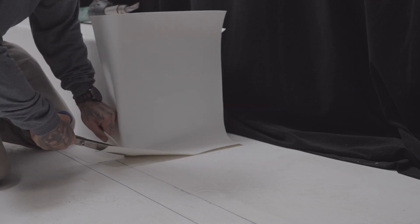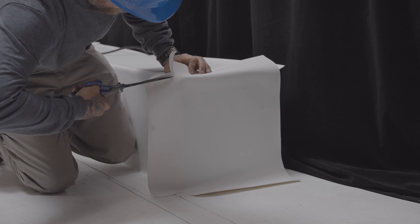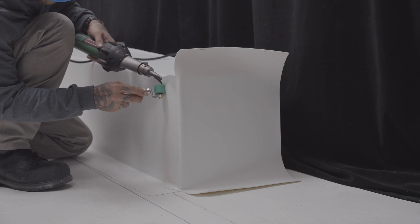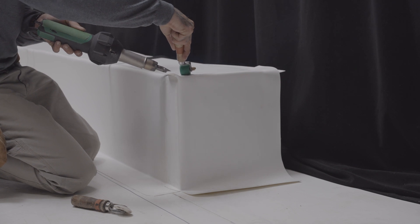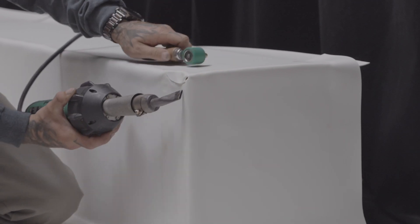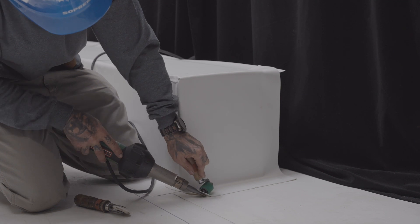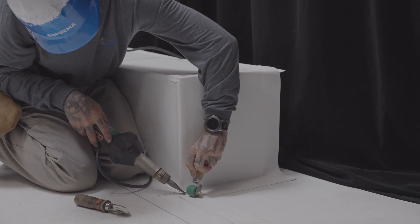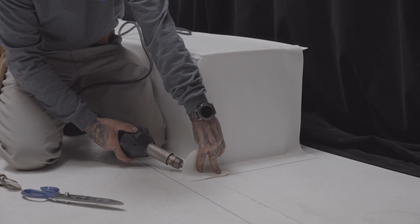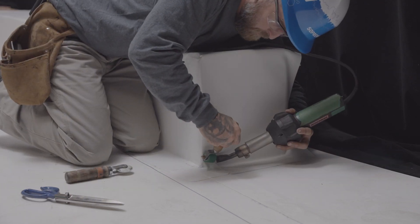Fold the overlap and cut the membrane at the bottom corner. Do the same on the upper corner. Trace and cut the corner of the membrane. Weld all the overlaps using the electric hot air welder and the membrane roller. Cut a square piece of membrane with rounded corners in order to obtain the necessary gusset. Start by welding the center of the gusset and align it with the adjacent overlaps. Weld the rest of the gusset in place.